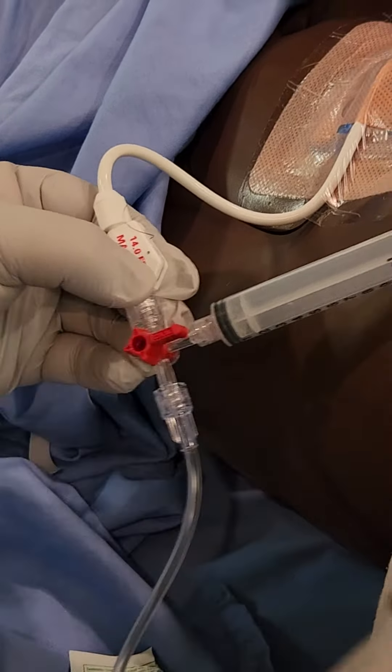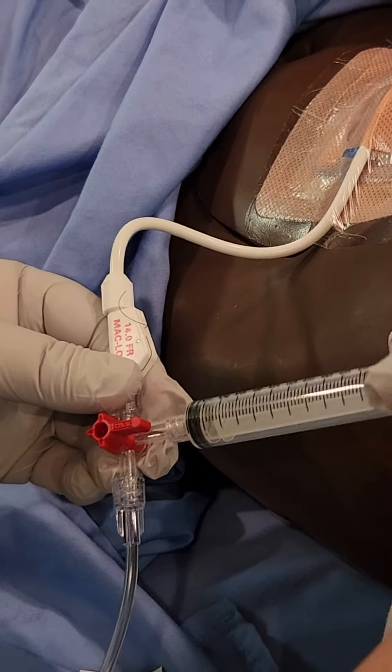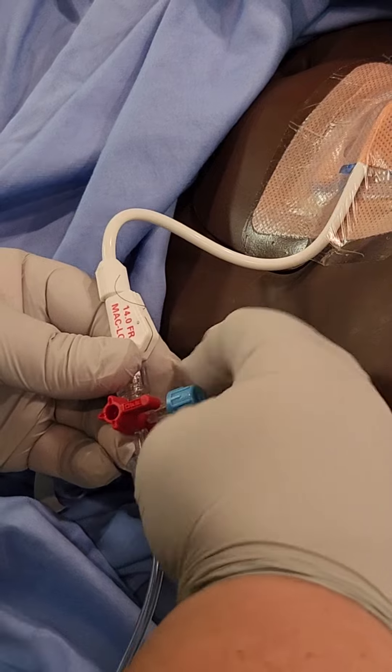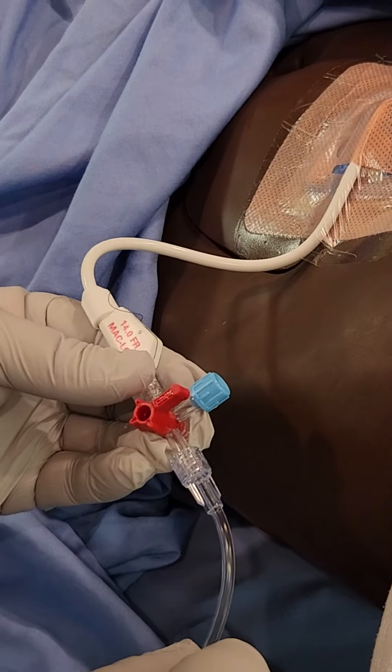Shut it off to the flushing valve again, remove your syringe, and ensure to re-affix the cap.